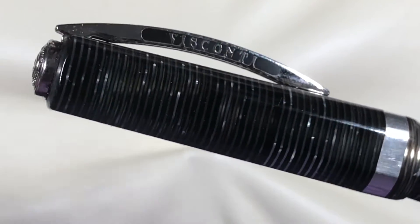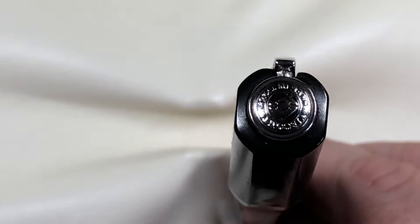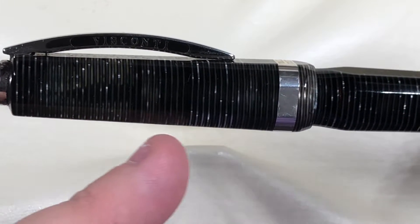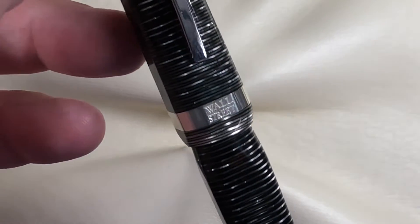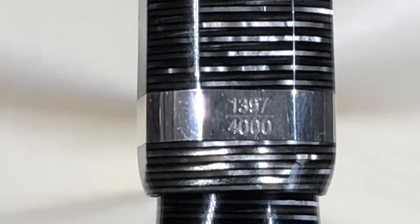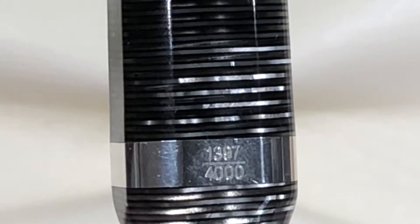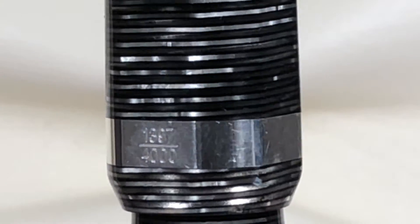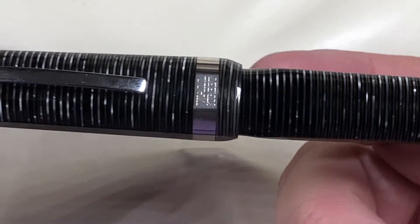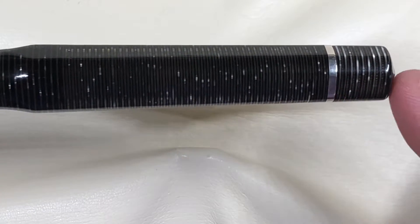Let's zoom in a little bit to the cap. You'll see it has the standard Visconti clip — spring loaded — and the standard Visconti 'my pen' finial. The cap tapers down towards the tip and gets wider toward the center. You have a cap band here which just says Wall Street, and then you should be able to see the limited edition number, which is 1397 of 4000. The stacked celluloid is just amazing in how it reflects the light.